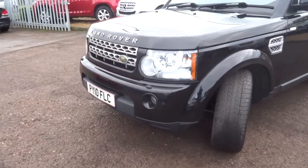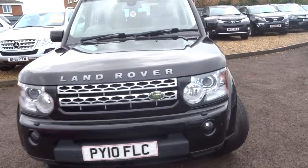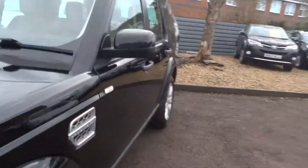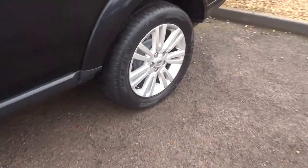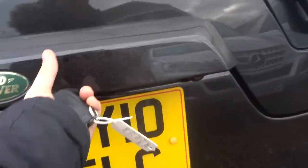As you can see, it's in beautiful condition. Coming around the back we can see the lovely Land Rover alloys with Goodyear tyres on there, and we've got a split tailgate.